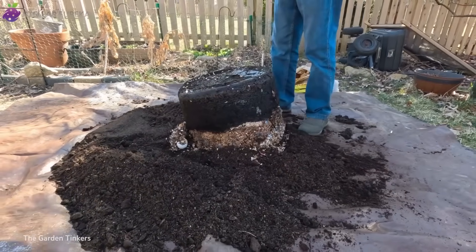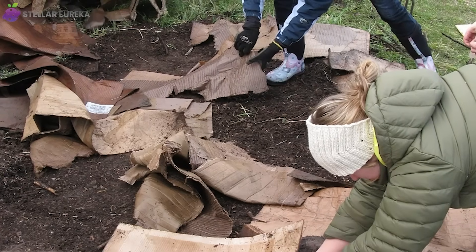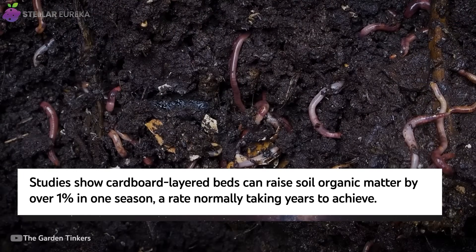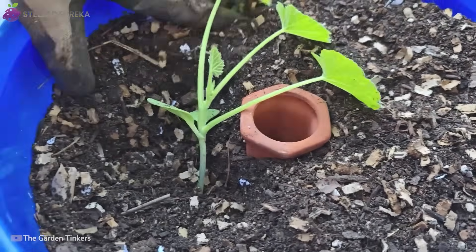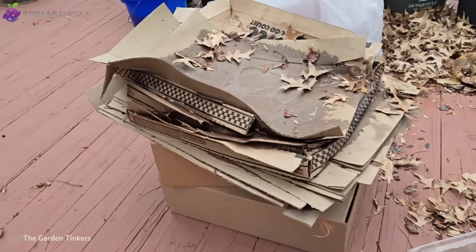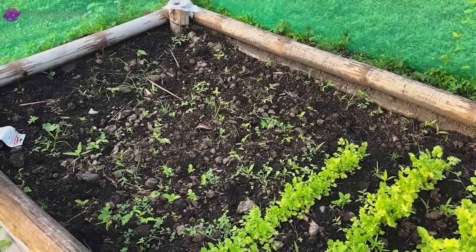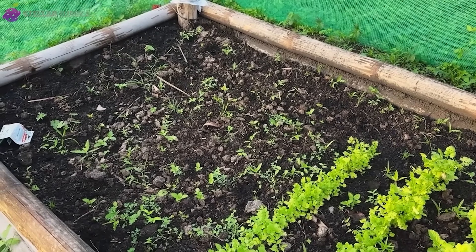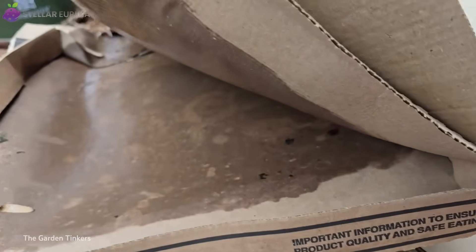The savings are immediate, but the real reward lies underground. Each layer of soaked cardboard and kitchen waste becomes a habitat for worms and microbes, building a living soil that keeps giving season after season. The cardboard bed doesn't just save money — it creates independence. A garden that pays for itself in food, in knowledge, and in freedom from overcomplicated tools. But independence still demands awareness, because not all cardboard is created equal.